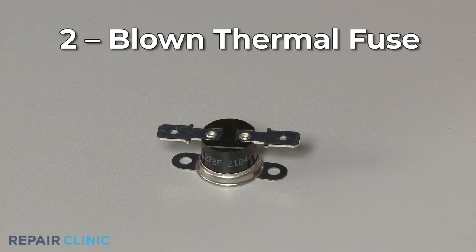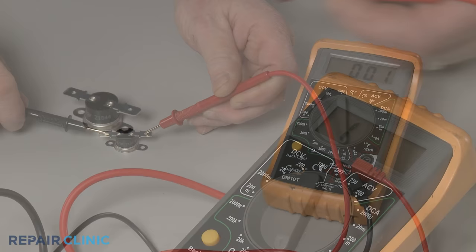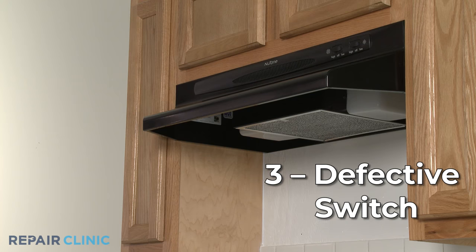If you've determined there is no problem with the incoming power, it's likely that the thermal fuse in the range vent hood has blown. You can use a multimeter to test the fuse for continuity — a continuous electrical path present in the part. If the fuse tests negative for continuity, it has blown and will need to be replaced.